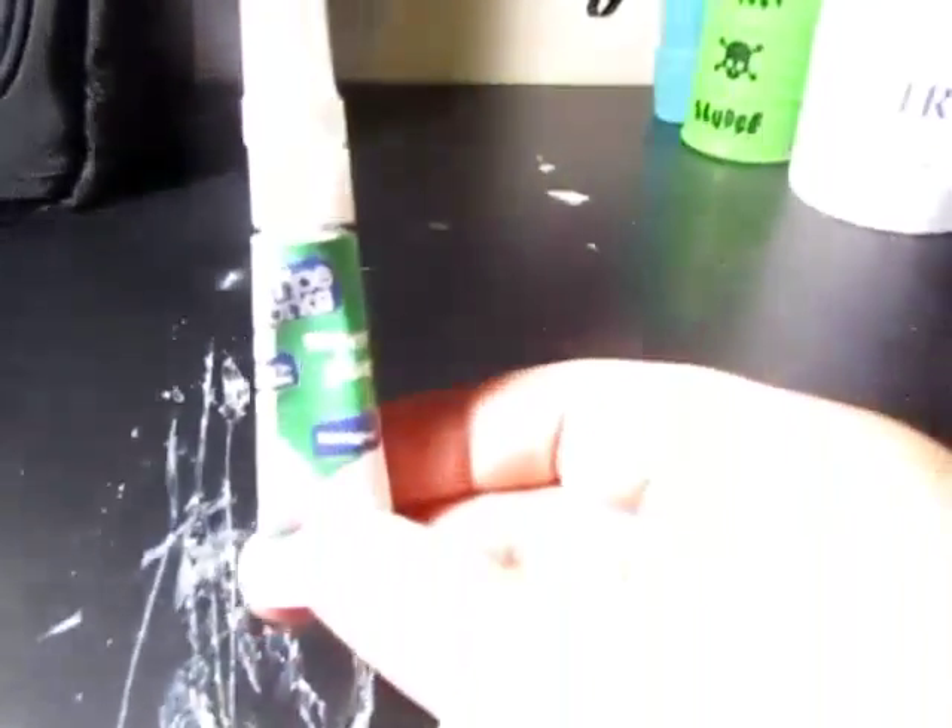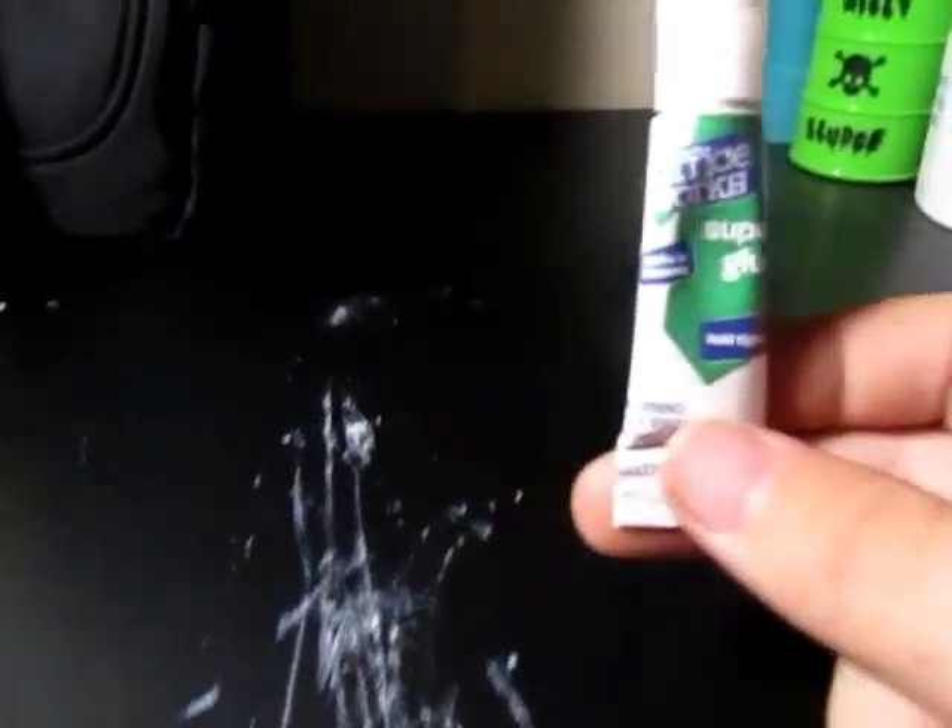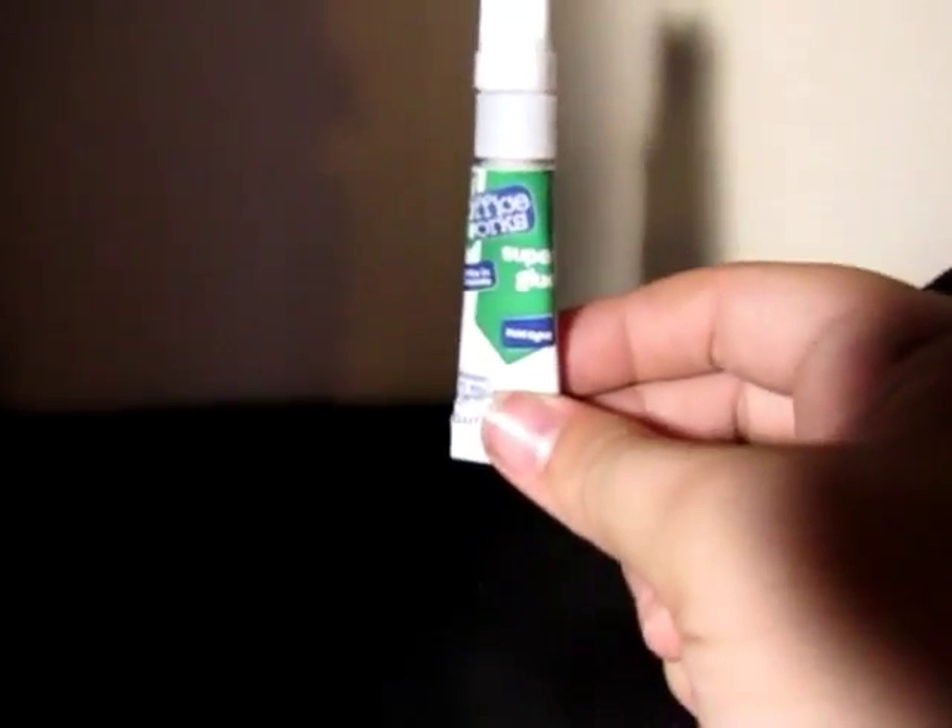What's up guys, we are back with another video. Today I just uploaded a fingerboarding over a fidget spinner video, and in that you might have seen my desk looking like that. Today I'm going to tell you why it is like that, so let's get on with the video. The reason why my desk is like that is because of this stuff right here.